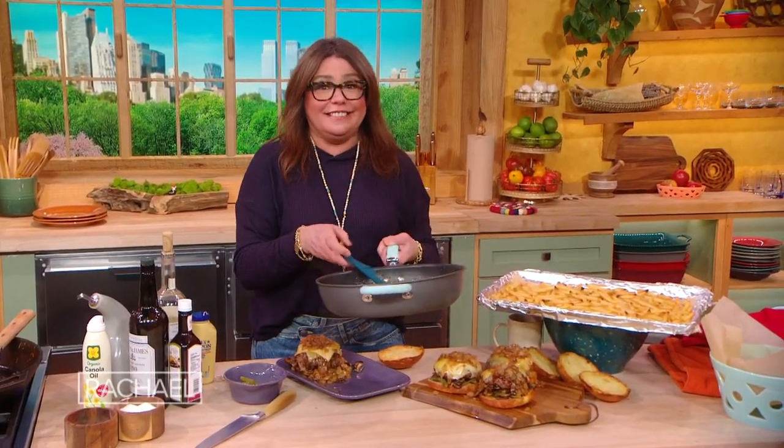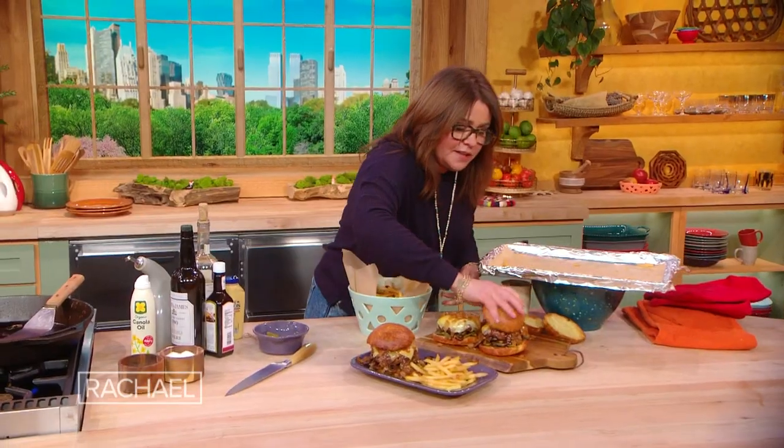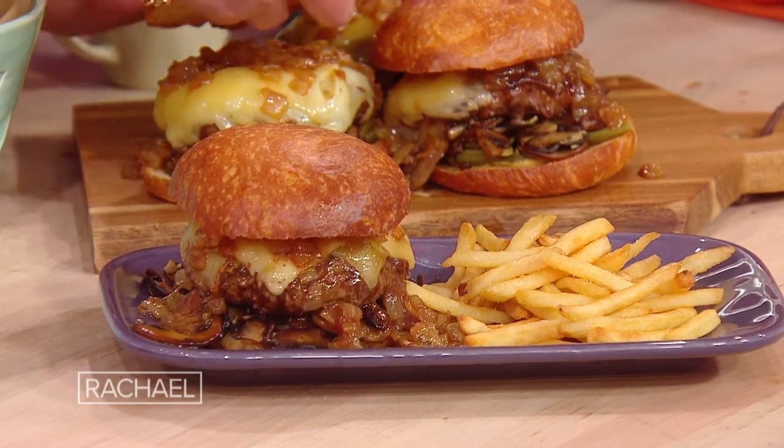That is sick — that's just sick. There are little peppers on it. Buttery brioche.